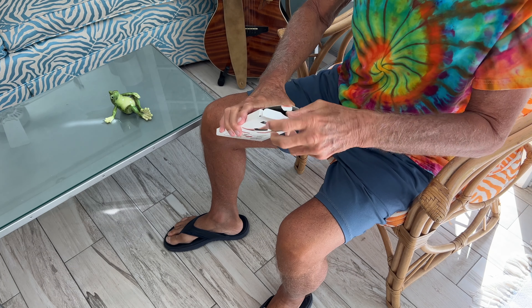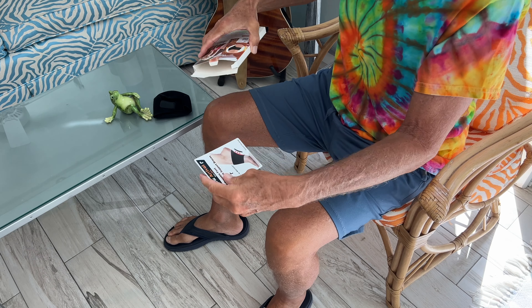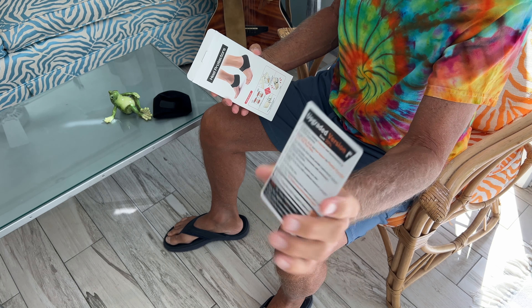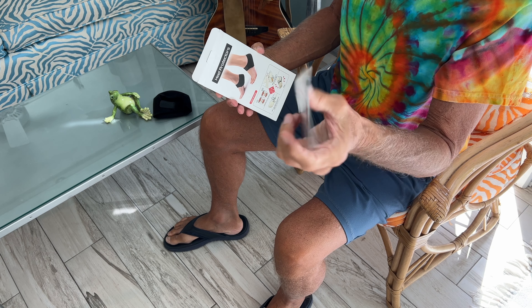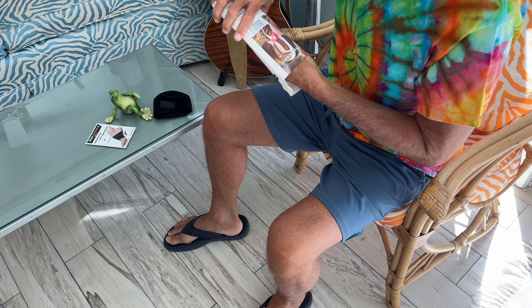Let's open them up. There's two of them in here. They've got a little doohickey here. You can get an upgraded version of it — wish they had told me about that earlier. And then there's the other one.